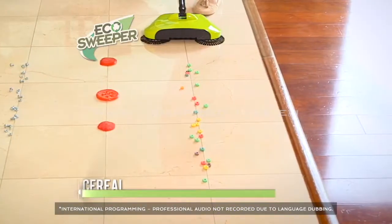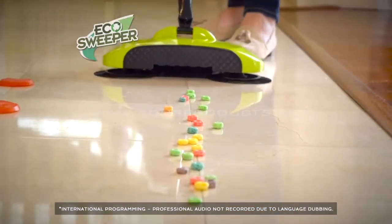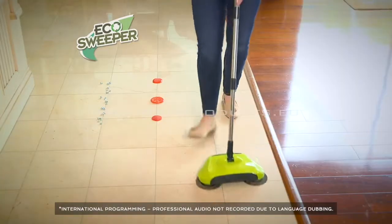Here we have some cereal on the floor. You don't want to have to lug out a vacuum or get down on your hands and knees. Watch as the Eco Sweeper picks up this cereal in a single pass.